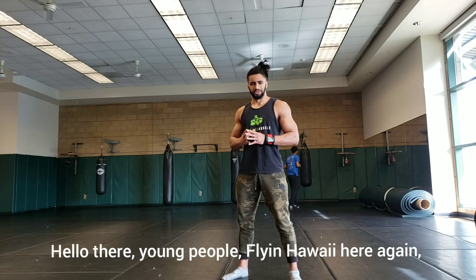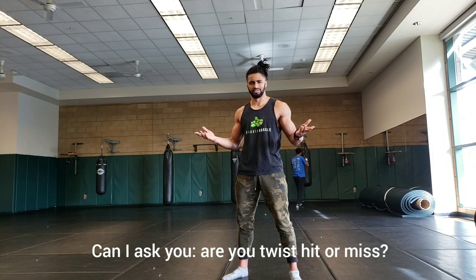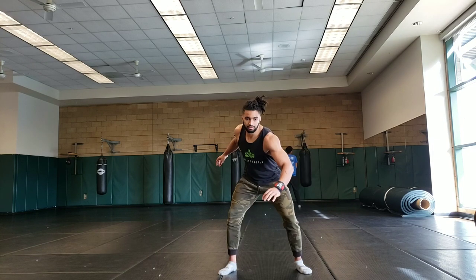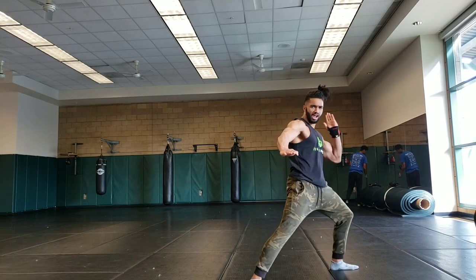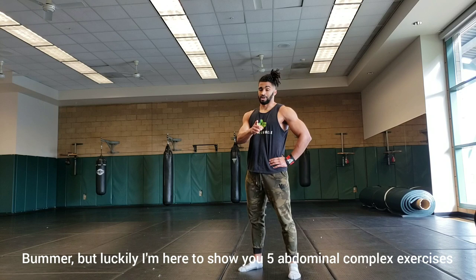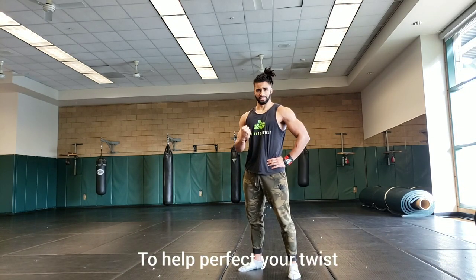Hello there, young people. Flying Hawaiian here again. Can I ask you, are your twists hit or miss? Do they look like... when they should look like... But luckily, I'm here to teach you five abdominal complex exercises to help perfect your twist.